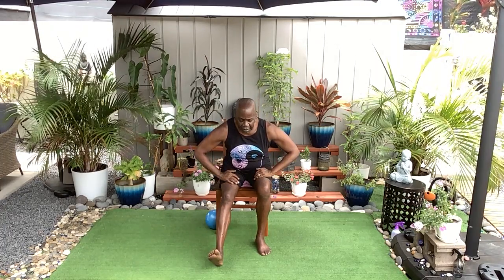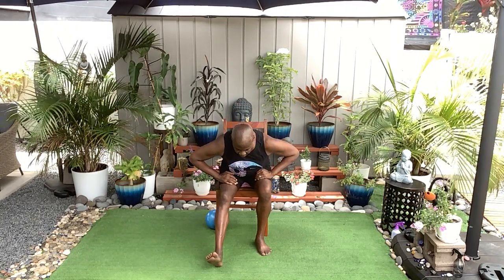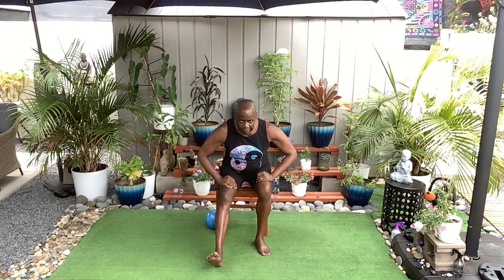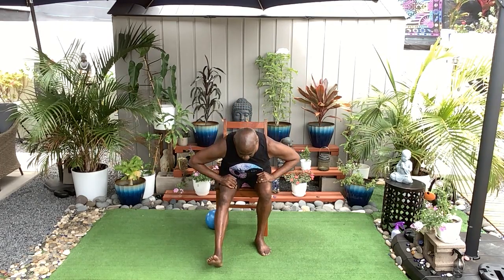Left heel out, hands on your thighs, coming forward from your waistline — low back stays flat. Inhale, and then just a little push back. Inhale and push back. Relax your shoulders, breathe for four — and push. And three, push back. Twice more, inhale, and push back. One more breath, inhale, and push back. Step in.